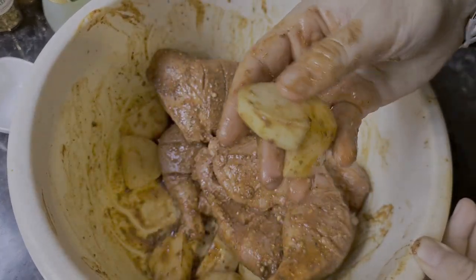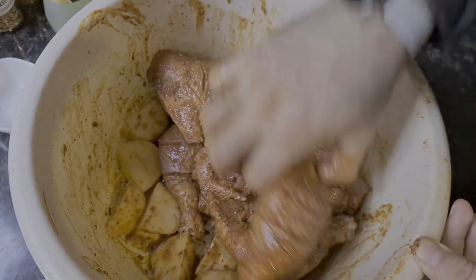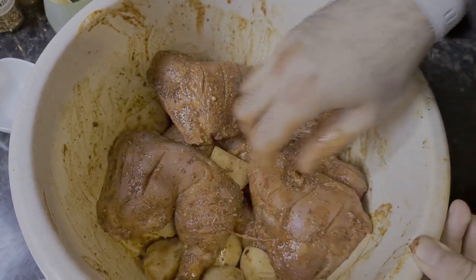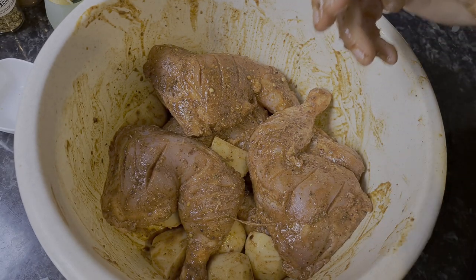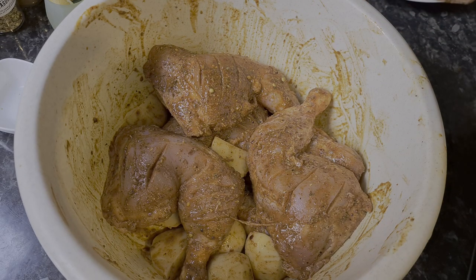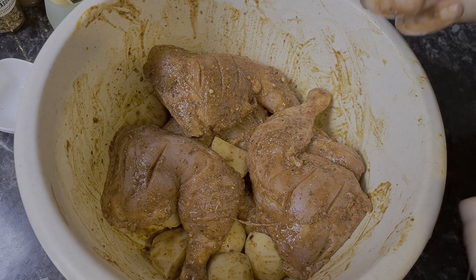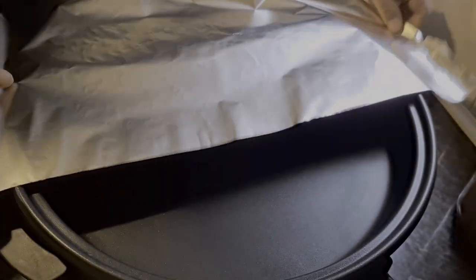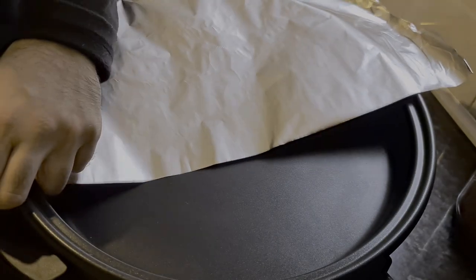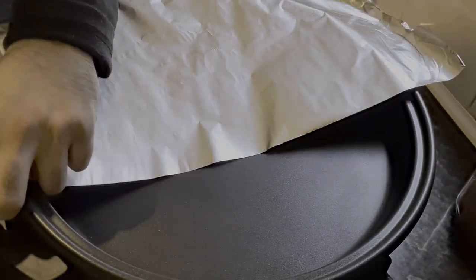It's been well coated now, so just leave it in the bowl and apply some cling film. Leave it to the side for a couple of hours so the marination settles in — or if you prefer, you can leave it for 24 hours. After that, we just need to put it in the roaster.